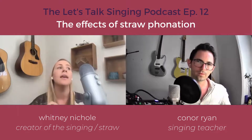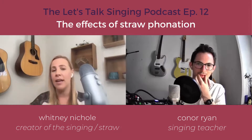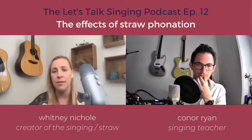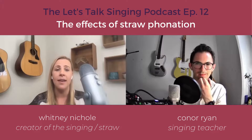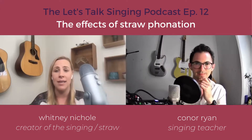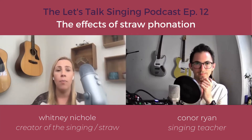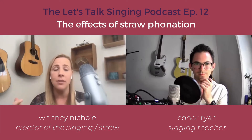Even if you're bringing down your upper register and not engaging the TA muscles on the bottom, once you get low, the straw is going to kick those in. And vice versa, if you're trying to pull a ton of heavy TA sound or chesty belt way too high, this is going to help remind you that you need a little stretch and tilt too.